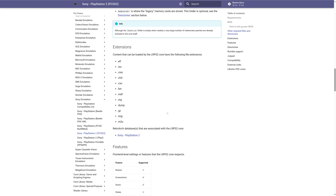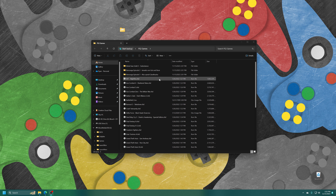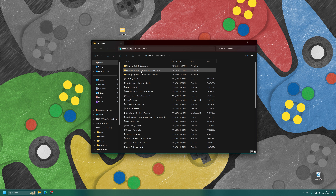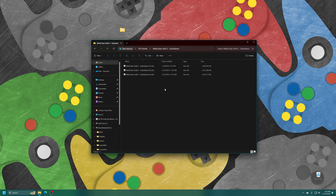In my PS2 games folder, I have a number of CHUD compressed files as well as ISO files — they both work just fine. I also have one CD-based game, Half-Life, in BIN format. And then I have my multi-disc games separated into subfolders, for example Metal Gear Solid 3. For easier use within RetroArch, you're going to want to create M3U files for these games.